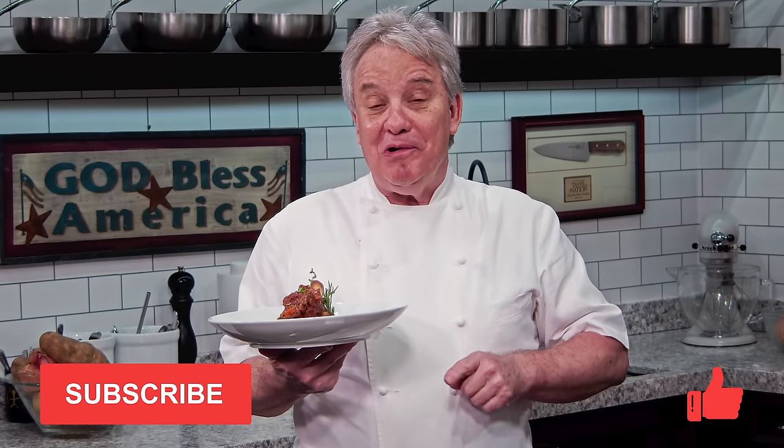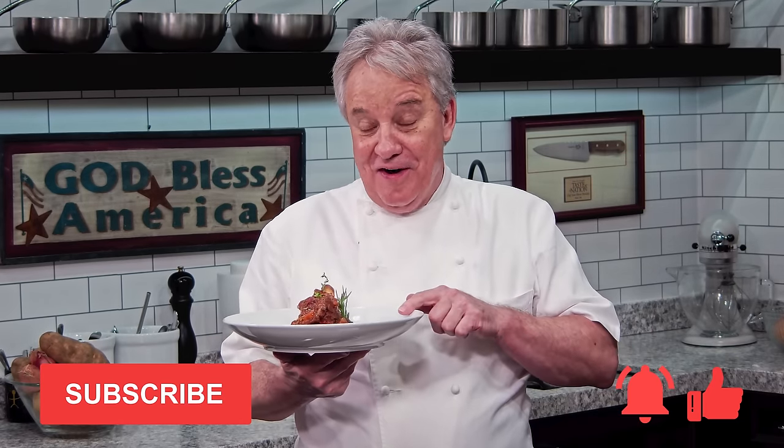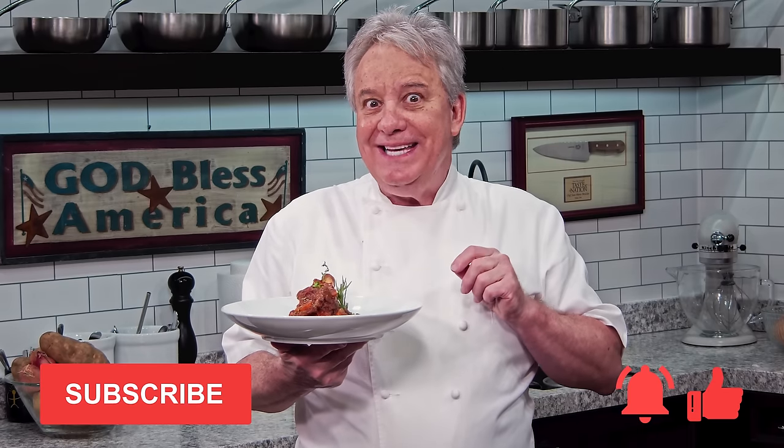Anyway, remember, if you like the video, give me a thumbs up. Don't forget to subscribe to the channel and don't forget to ring the bell. Stay tuned, friends — we're making a beautiful braised lamb shank.